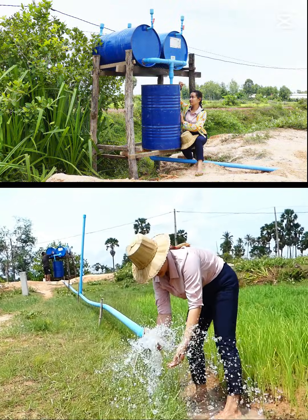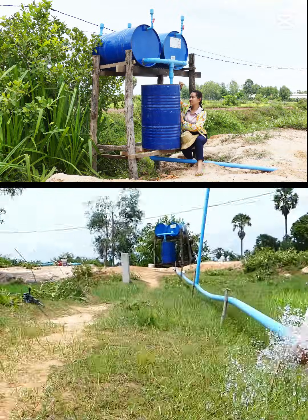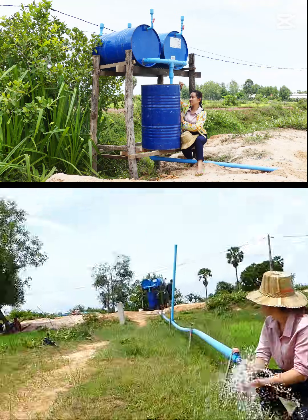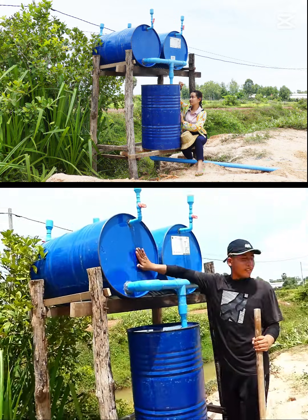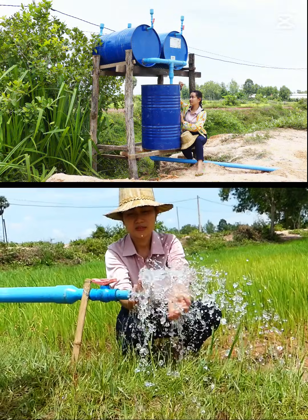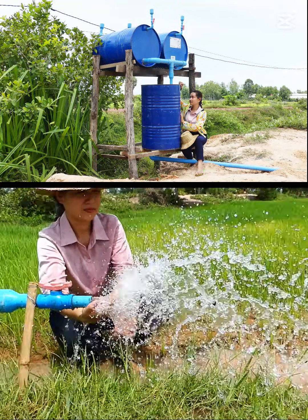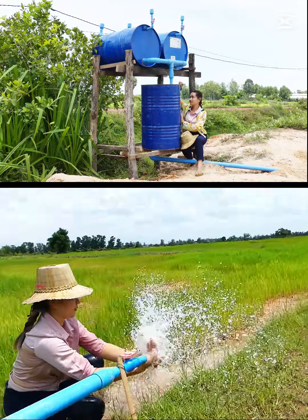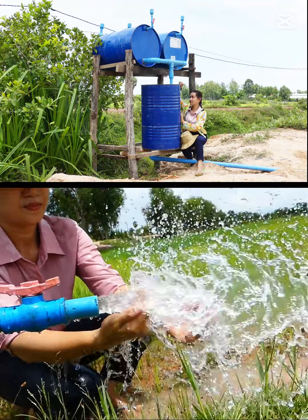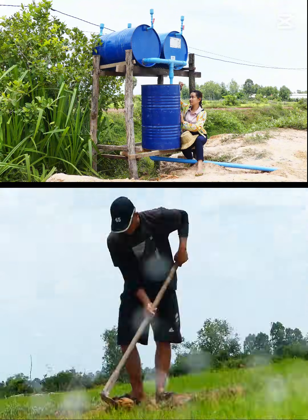It's coming — the water is coming! Her husband is listening for any sucking sounds. He said it's already sucking. He hears water dropping into the drum. So it is very important — the first time you open with strong water, when the water sucks up slow, you have to volume down a little bit.